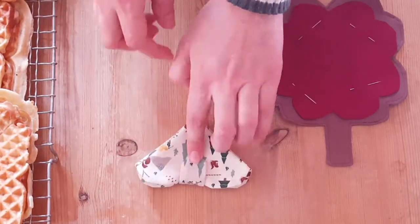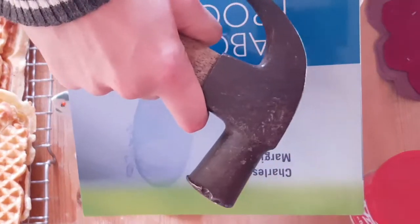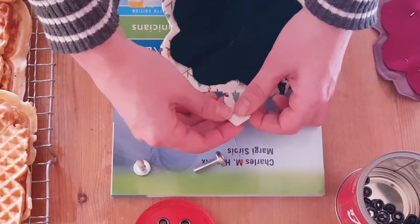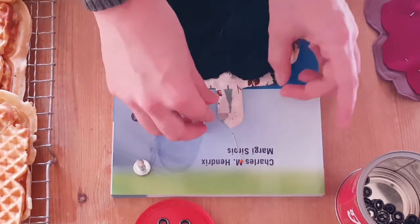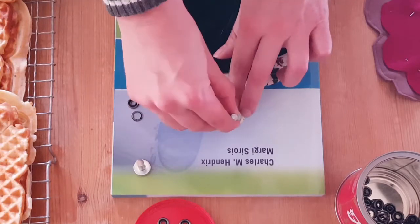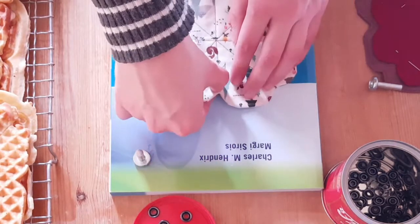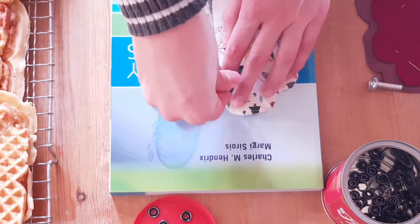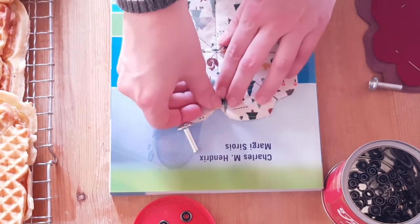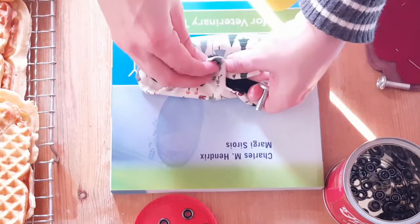Now for the closure — as I mentioned, I'm using snap buttons. First find an expensive book and a hammer. With the placement of the buttons marked out, I attach the buttons according to the instructions.